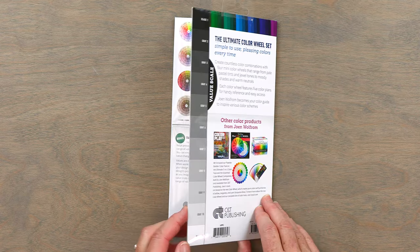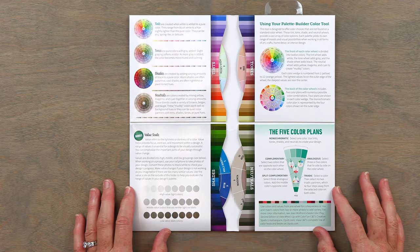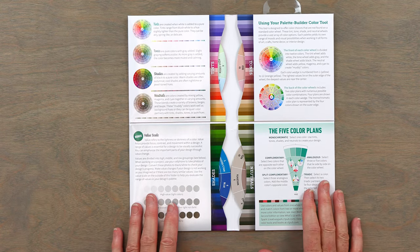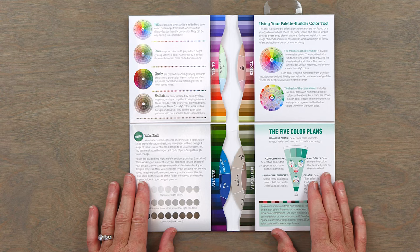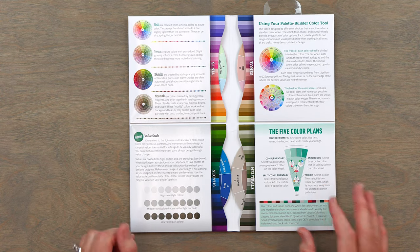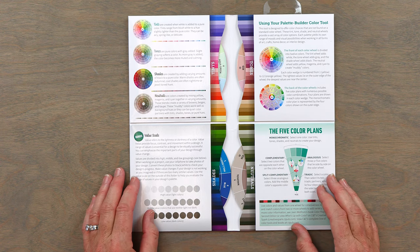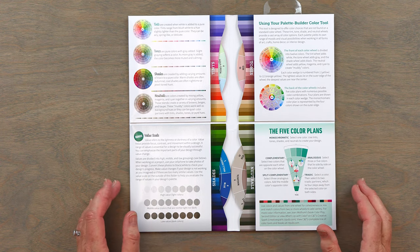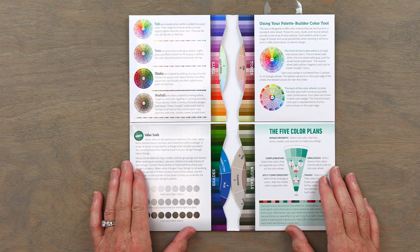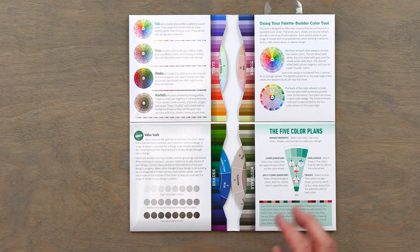So you open up this pack and it's just so yummy, and we give you information about all the different ways to use this tool. There are four color wheels in here, and we did this specifically because we were getting requests from people who said: I want to make a low volume quilt, or I want jewel tones, or I want neutrals. So we came up with a color wheel that speaks specifically to those requests.